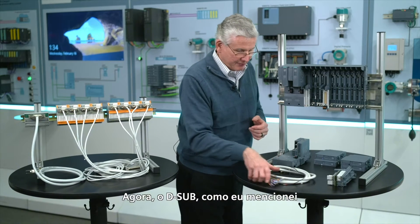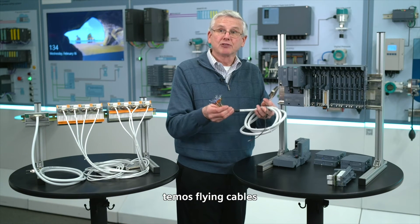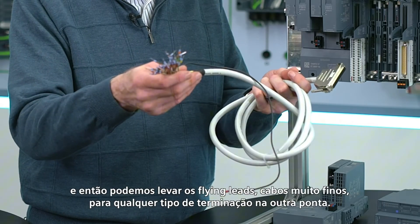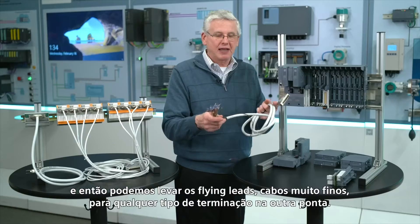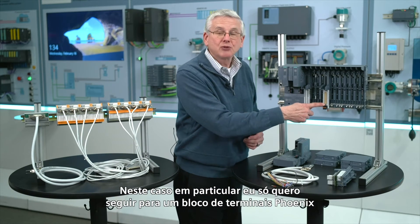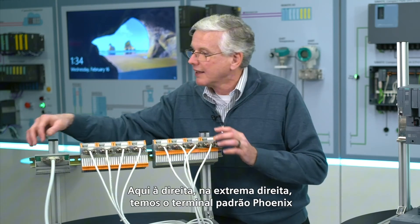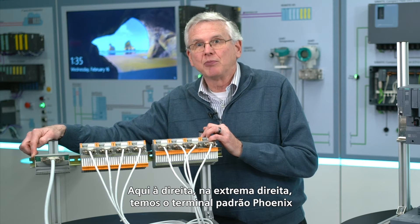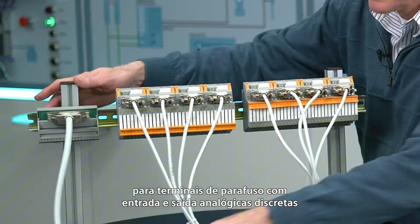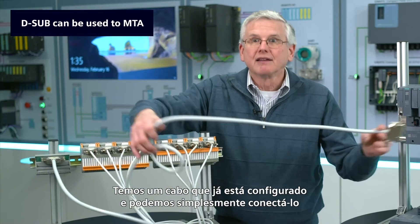The D-sub, as I mentioned before, we've got flying lead cables. So we can connect this straight in here, and then take the flying leads — various length cables — and go to whatever type of termination you're after. In this particular case, I just want to go to a Phoenix terminal block. So over here on the far right, we've got the standard Phoenix terminal block with screw terminals for analog in, analog out, discrete in, discrete out. It's got a cable that's already made up, and we can just plug that in — connection's done.